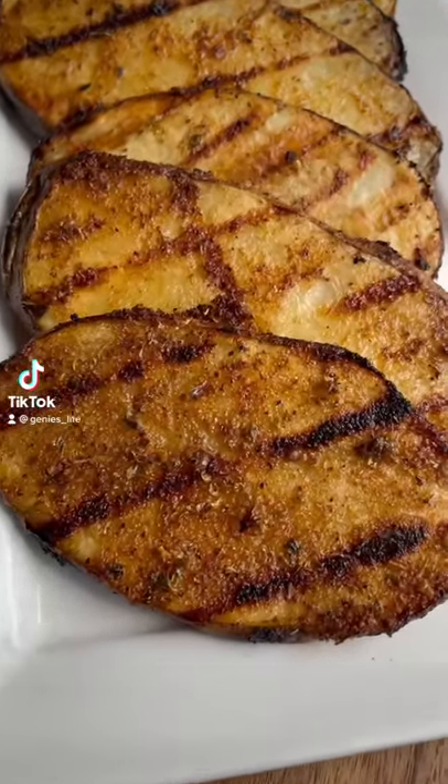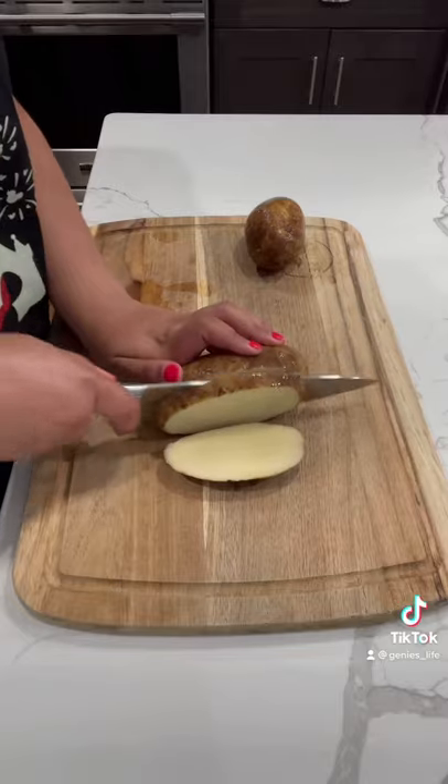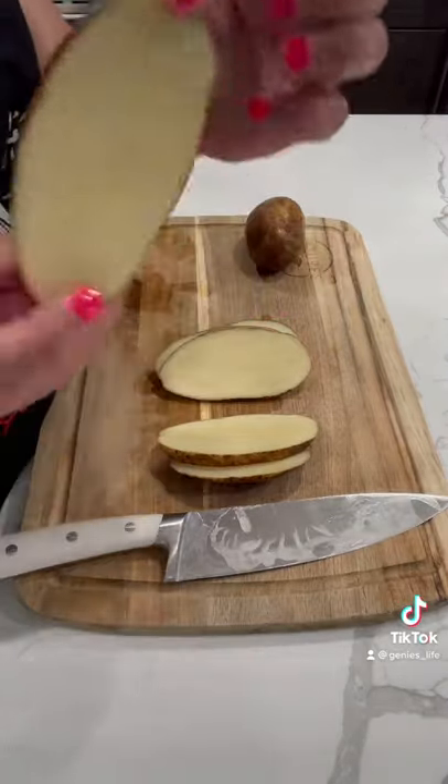You're going to want to make these grilled potatoes all summer long. I started by scrubbing some russet potatoes nice and clean, then kept the skin on and cut them into half inch thick slices.